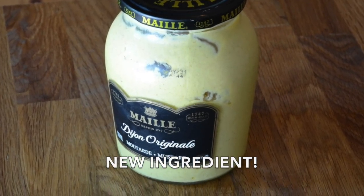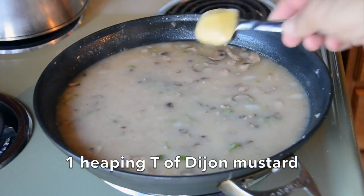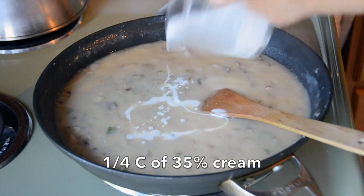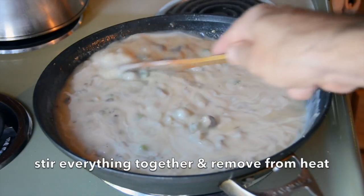Now I changed the recipe a little bit — I'm adding a new ingredient: one heaping tablespoon of Dijon mustard. I think Dijon mustard is a great complement with poultry. Adding it into the sauce and stirring it in. Now if the gravy wasn't luxurious enough, the final element is a quarter cup of heavy cream — in the States you call this whipping cream, we call it 35%. Adding it in, stirring it, and yes, this is done. Remove the skillet from the heat.